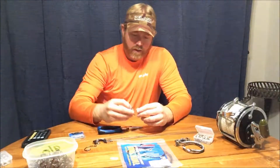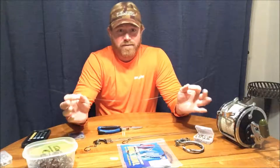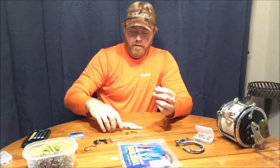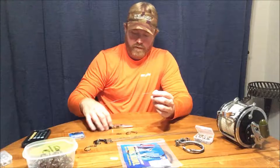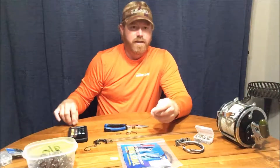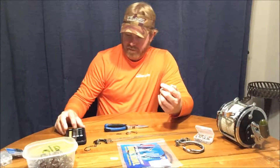I cut roughly two and a half to three feet off the 30-foot roll of wire. I've got my leader cut, my hook, wire snips, and a swivel. We're going to set a timer and see if we can do this in under two minutes.